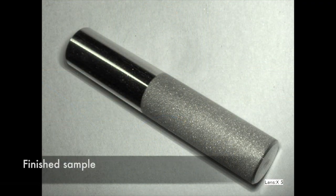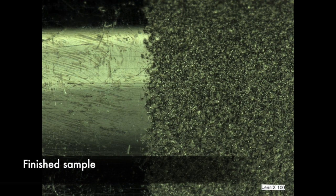Precise part manipulation, combined with the laser beam focus of our abrasive stream, virtually eliminates overspray.